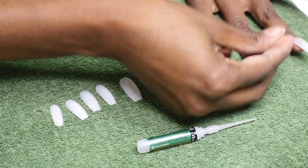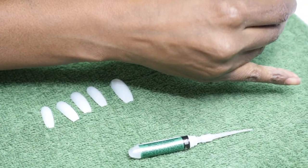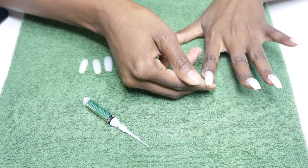This nail glue came with a very fine point which made it easier to gauge how much I was using. Not enough and you get air pockets underneath the nail, and too much it spills into your cuticles, which is not fun. I would recommend using the glue sparingly if you'd rather be safe than sorry.